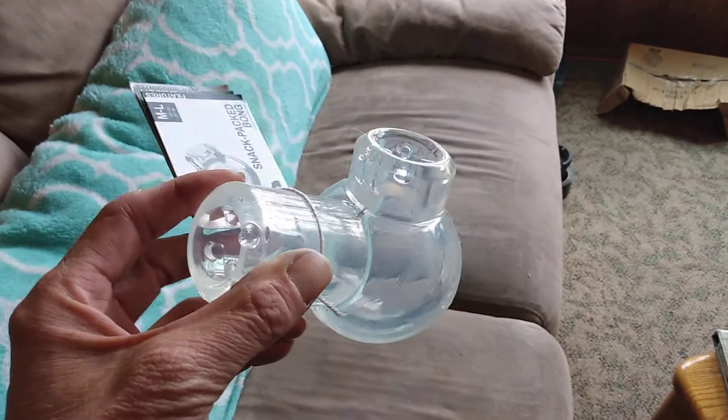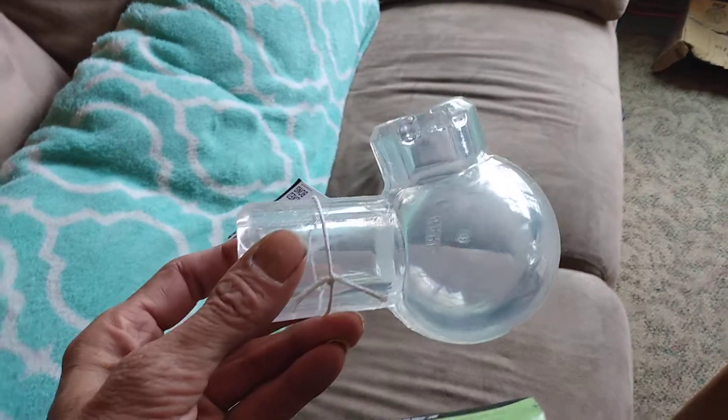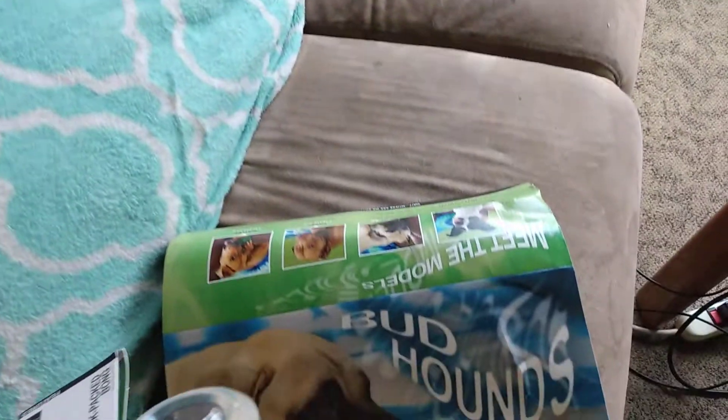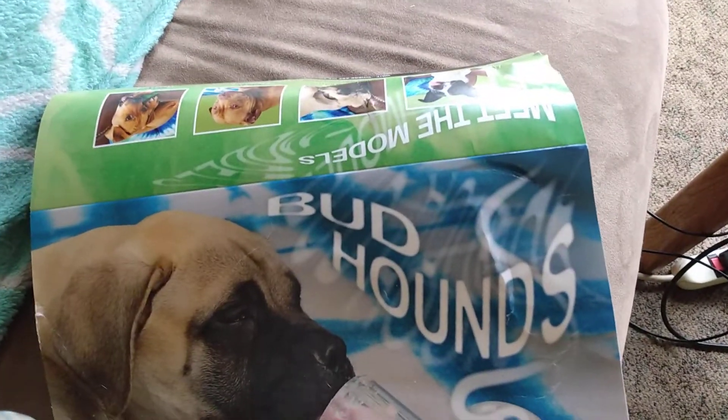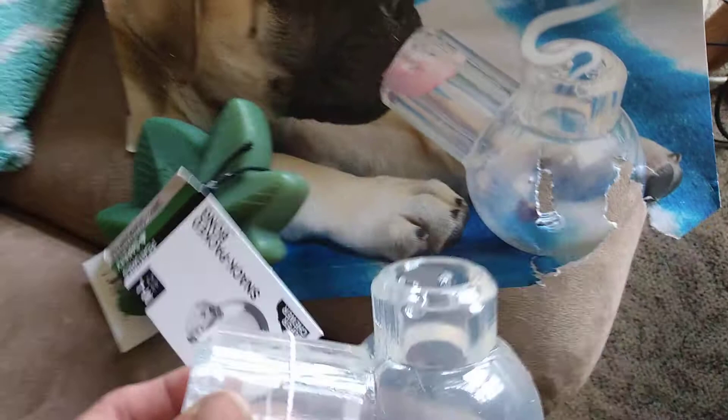So I said this was like a little doggy bong — okay, sure does look like one. And then I get into the rest of the box: Bud Hounds. It looks like he's smoking off of that, so there it is.